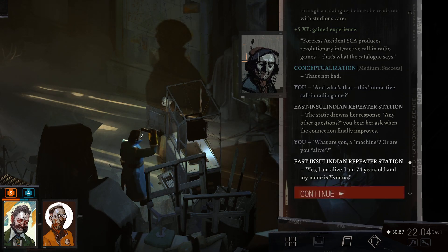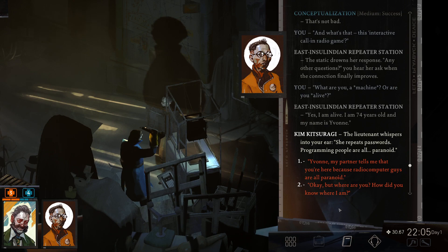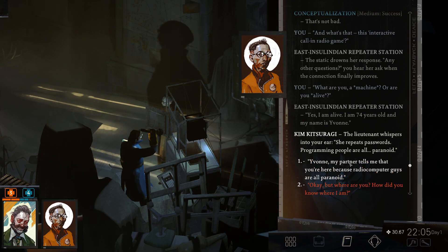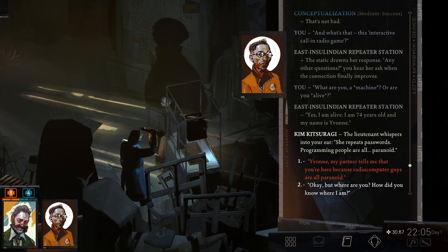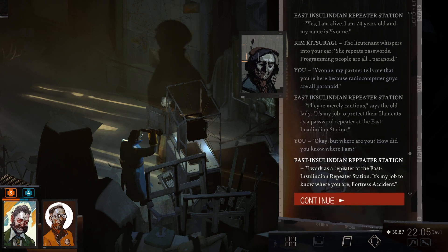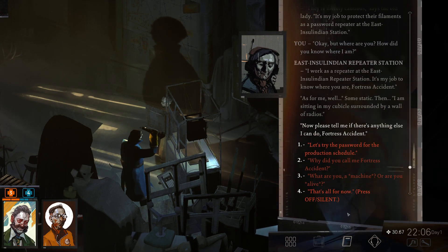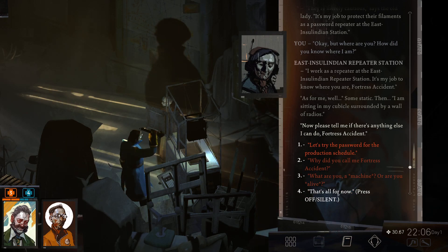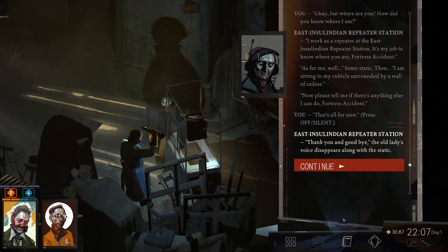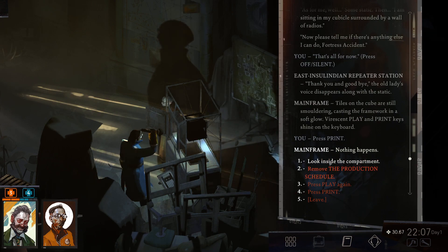'Are you a machine or are you alive?' 'Yes, I'm alive — I'm 74 years old and my name is Yvonne.' The lieutenant whispers that radio computer people are all paranoid. 'They're merely cautious,' says the old lady. 'It's my job to protect their filaments as a password repeater at the East Insulinian station.' She explains she's sitting in her cubicle surrounded by a wall of radios. 'Thank you and goodbye.' The old lady's voice disappears along with the static.